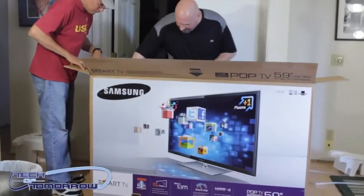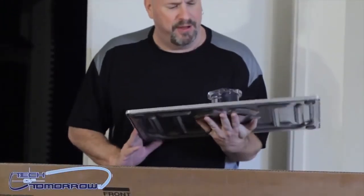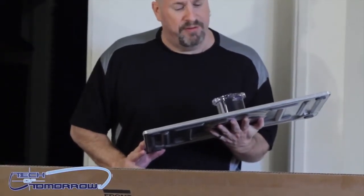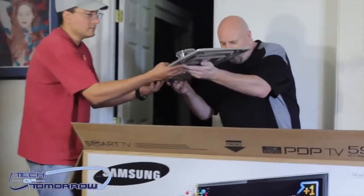First of all, we'll take out the base. This is the base for the TV — it comes inside there. It says it works with 59, 60, and 64-inch TVs — a metal base compatible with all those different sizes. Very solid, very nice-looking plexiglass piece. Ramirez, go set that over there.